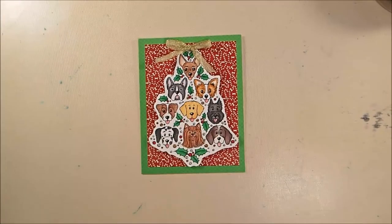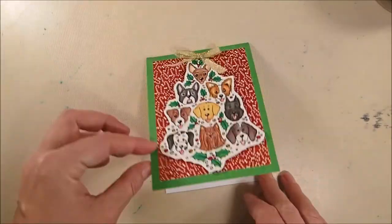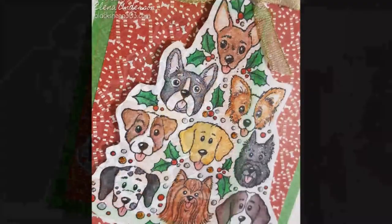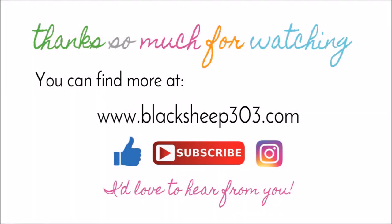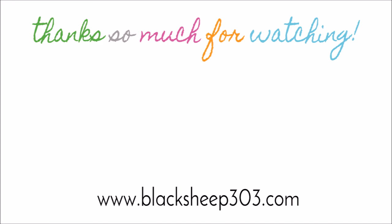I didn't really do anything else because that stamp is so cute and kind of big — it's the star of the card. I did add clear Spectre Noir sparkle marker to all the colored fur areas on the dogs, so some of them have their whole faces sparkled up and some just have the darker fur areas sparkled. If you are a dog lover, I think you have to have this stamp — it's pretty awesome. Supplies are linked in the video description and on my blog. Thanks so much, have a great day!